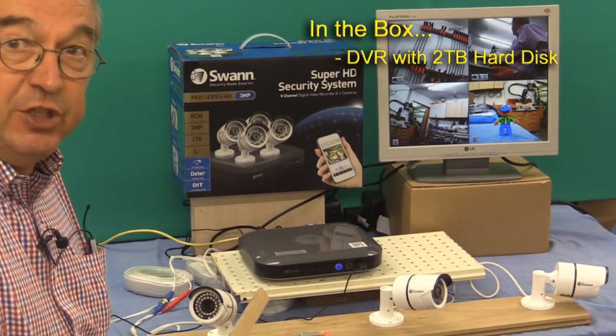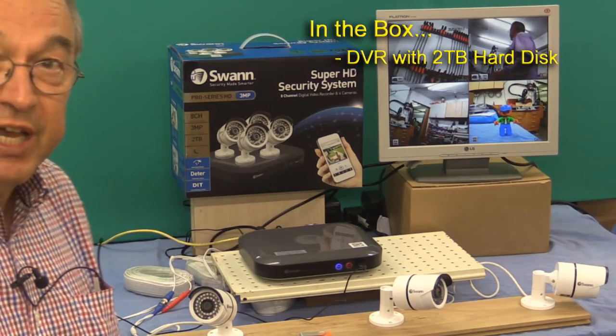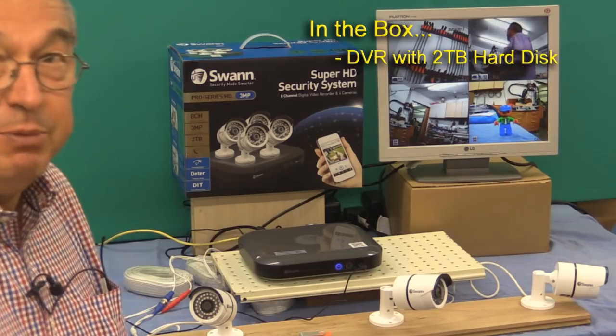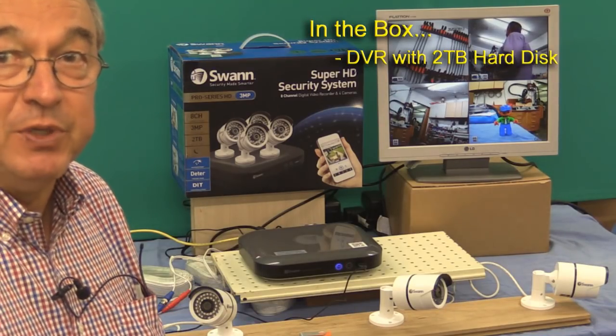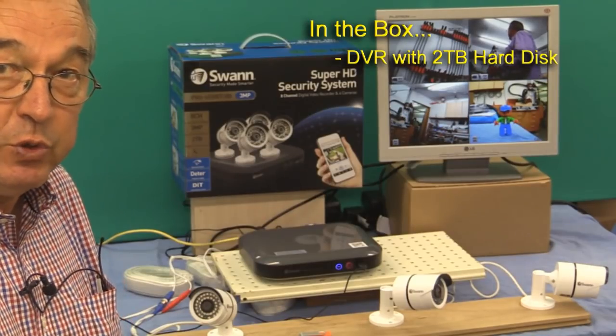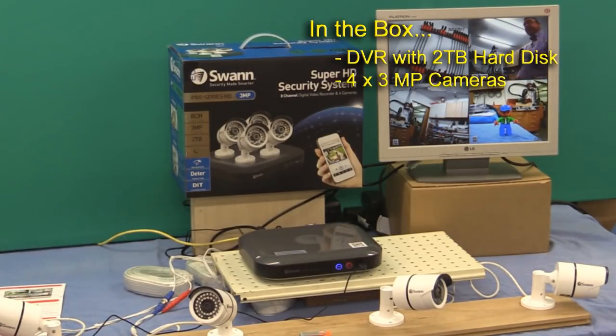First of all, you get a digital video recorder, and this has a 2TB hard disk inside. That means it's capable of recording up to about 6 months' worth of video before it has to start overwriting what it's already recorded. There are four cameras, and I've got them set up on a piece of board here just for a demonstration.